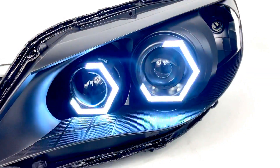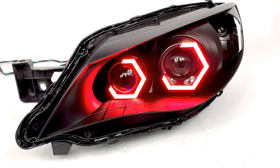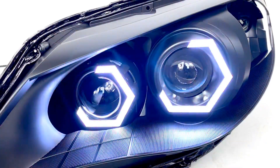You've got the Morimoto XBT controller and the application on your phone, and you can change these to any color. They are switched back — we're not going to go over that right now — but you can see it gives you a really, really unique appearance.